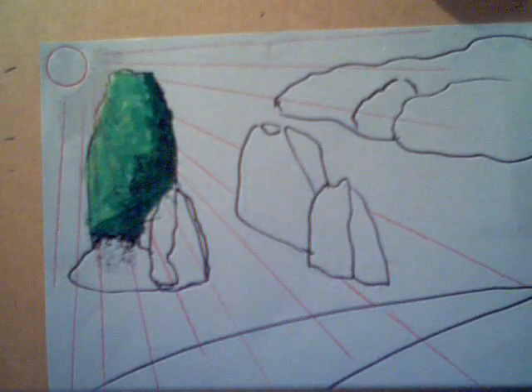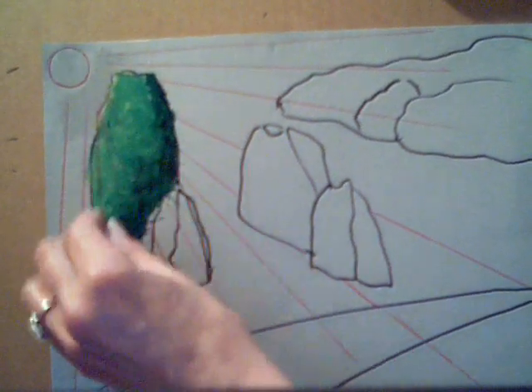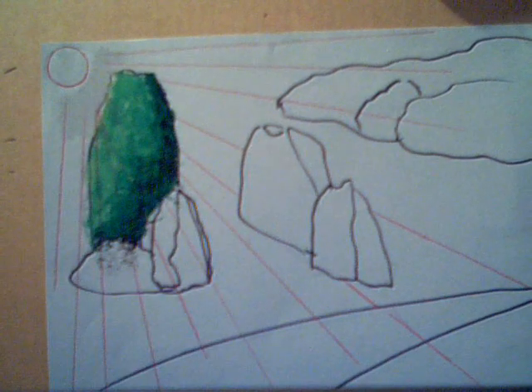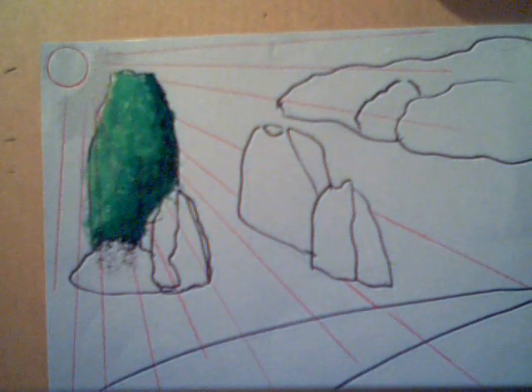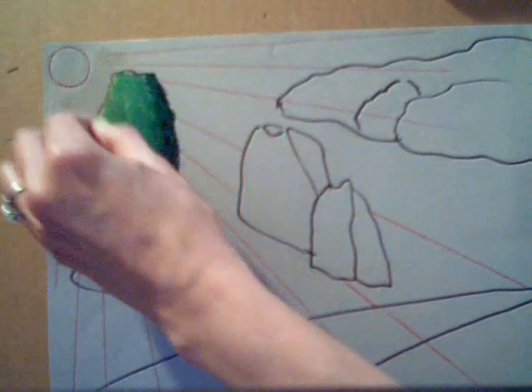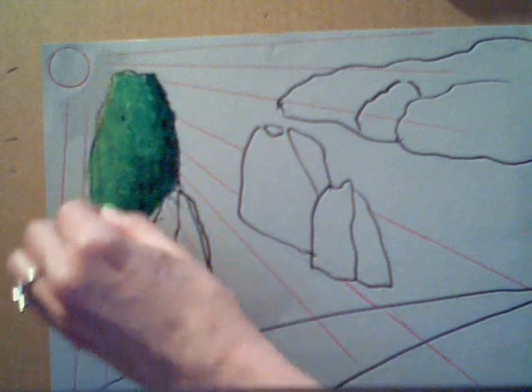So it gives you more volume. Then I go back over the regular green again — it's a back-and-forth effect, blending the edges to lose that hard edge. And then I highlight with my yellow or yellow-green, depending on what you have in your box, for the closest part to the sun. So there's one shrub right there, and that's what you would do for the shrubs all the way across the page.